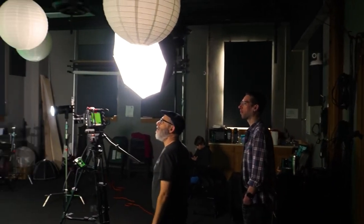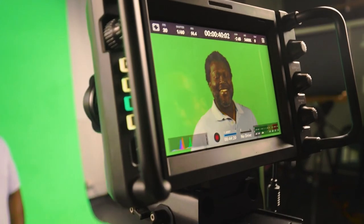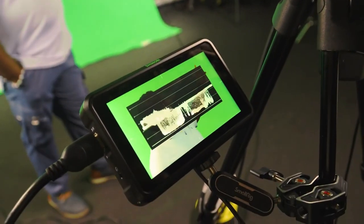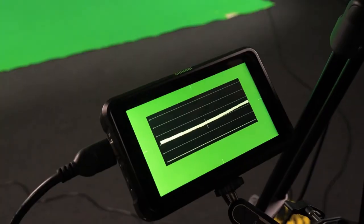It's very important that the green screen is evenly lit. The way you can ensure that it's evenly lit is by using a waveform monitor. On the waveform monitor, what you really want to see is a straight line that represents the full width of the green screen.